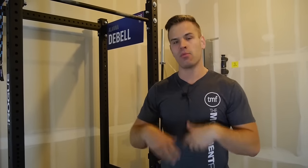I'm Dr. Ryan DeBell from The Movement Fix. This is Movement Fix Monday. What I want to show you guys today is a shoulder prehab and warm-up routine that I do pretty much on a daily basis.